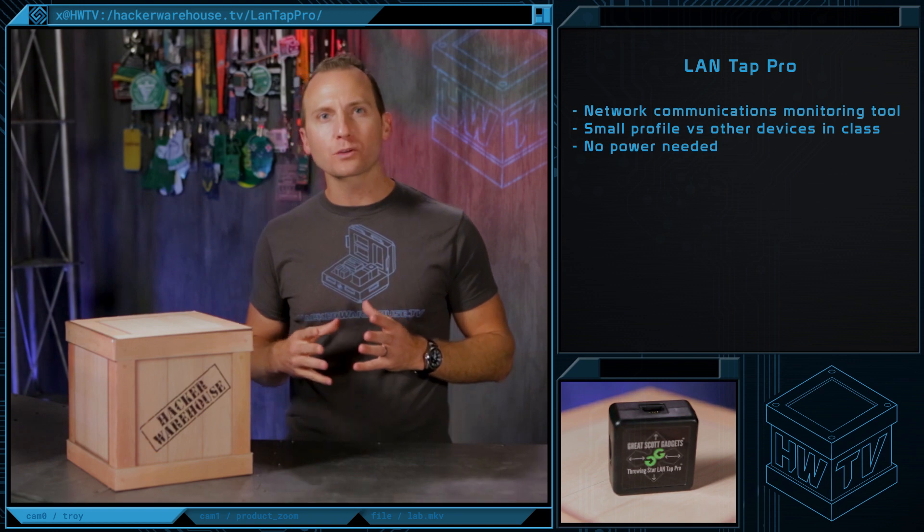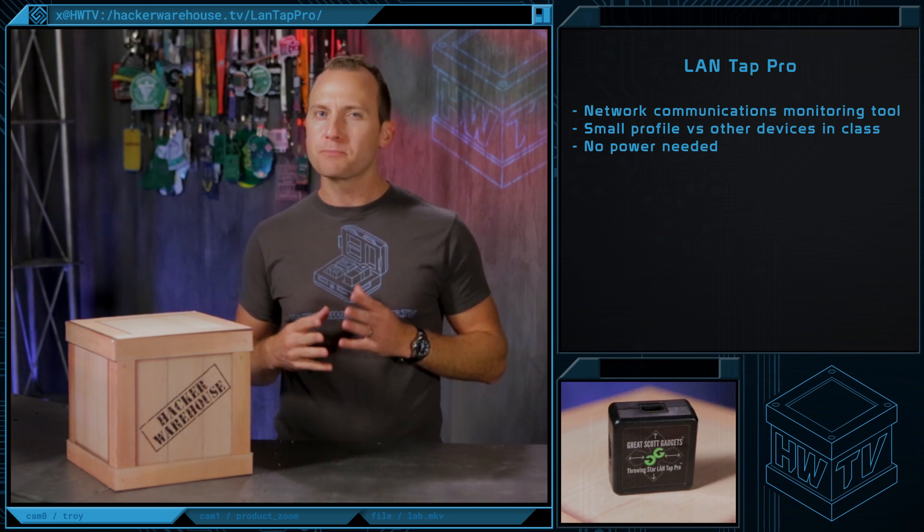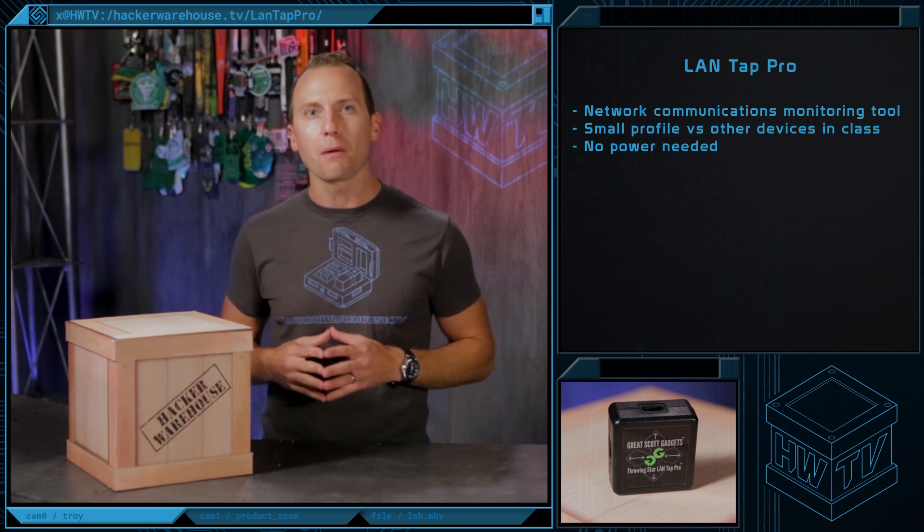The LandTap Pro is an open source passive Ethernet tap. It's used for monitoring communications and has become a go-to device among information security professionals for network monitoring.